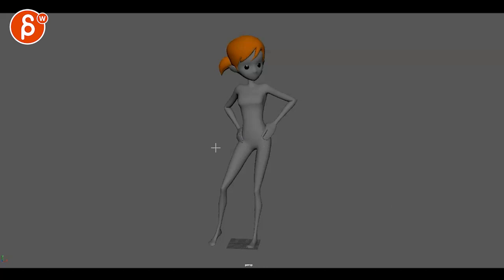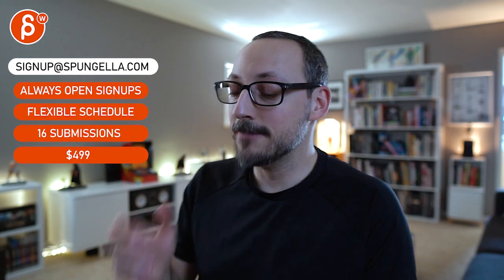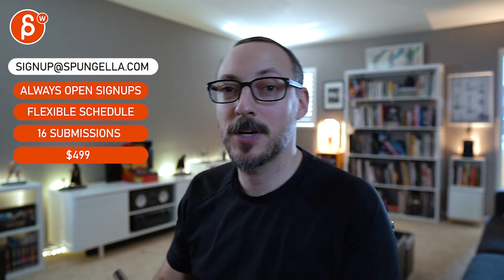I'll list some other things in the email reply. There's an email list you can sign up for — you can submit whenever you want and get 16 submissions. A like and subscribe would be awesome, thank you.